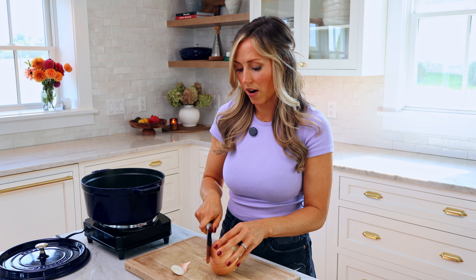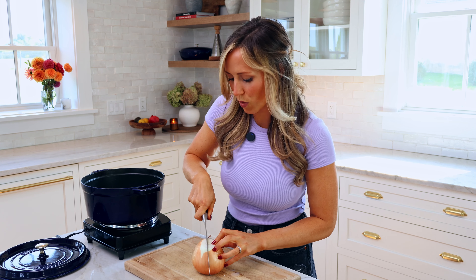All right, so for the base of our pasta e ceci, we're gonna do one large onion and one large carrot, and we'll saute those in our Dutch oven pot over here. But first, we're gonna dice these up pretty small.